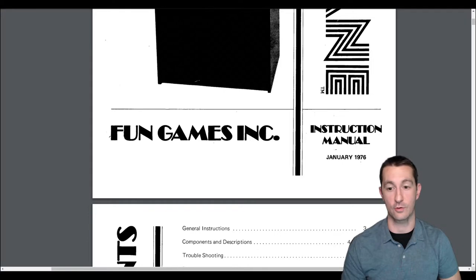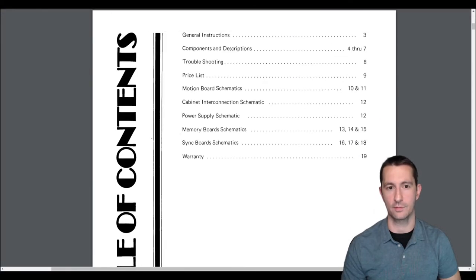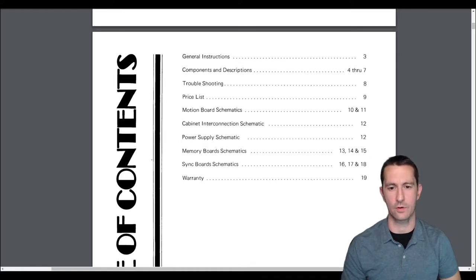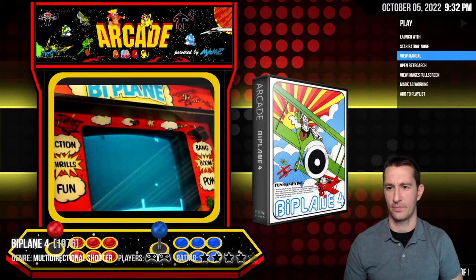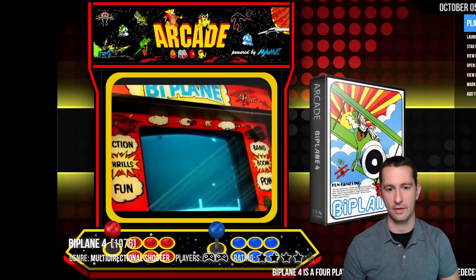The instruction manual is dated January 1976, at least when the manual was made. This looks like it's not going to give us any info on gameplay — just how to set up the arcade cabinet. I've got to give it zero because it doesn't work. Sorry, Biplane 4.